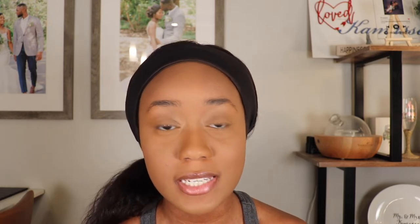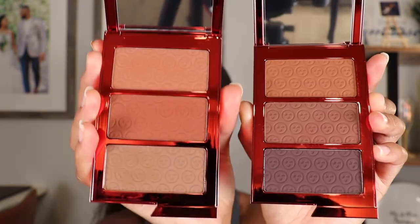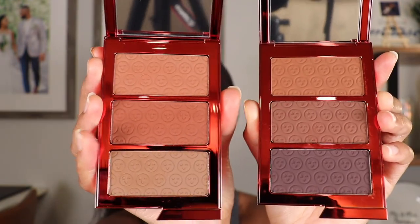They also sent me the Made for Shade Bronze and Sculpt Trio in the shade Deep, so I want to show you guys this palette as well. I'm going to swatch all six shades in a second. This is the Dark trio, and then this is the Deep trio. I swatched the shades from the Dark palette first in order from top to bottom — on top are the shades from the Dark trio, and on the bottom are the three shades from the Deep trio.